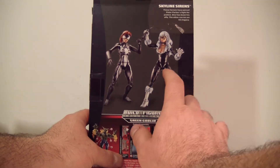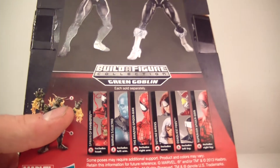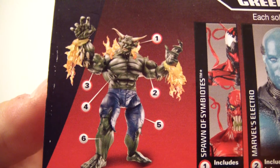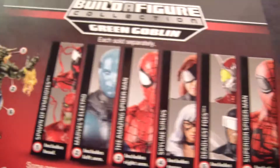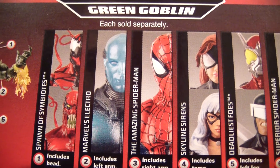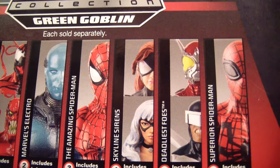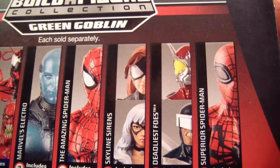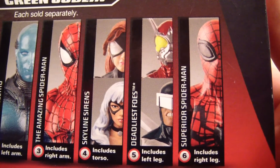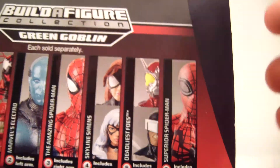On the back here you have Spider-Girl and Black Cat — that is the running change. The other figures in the wave: there's the Green Goblin Build-A-Figure, which I still have to review. There's Carnage and Toxin, which are the running change for that. There's Electro, the Amazing Spider-Man 2 Spider-Man, Spider-Girl (which we're doing right now), Black Cat — I almost said Catwoman. I mean, she's a blatant rip-off of Catwoman, let's be honest. Anyway: Ultimate Beetle, Boomerang, and Superior Spider-Man.